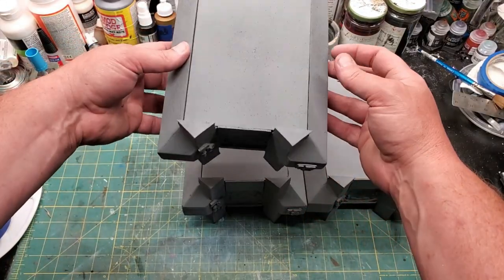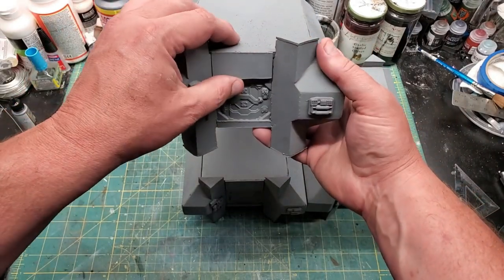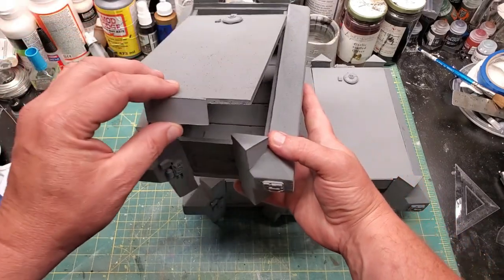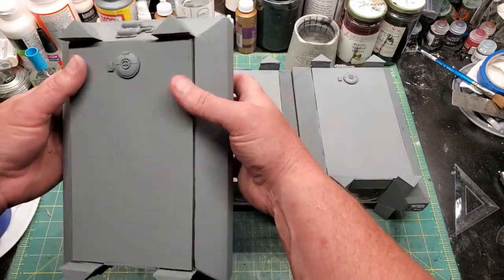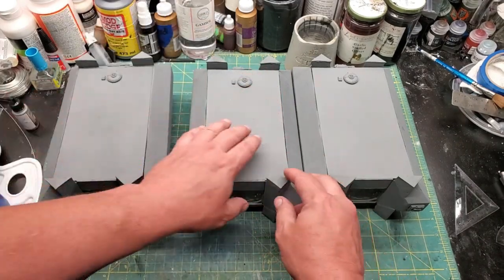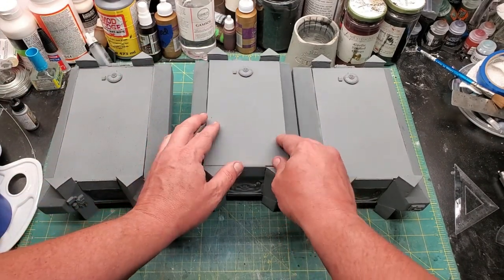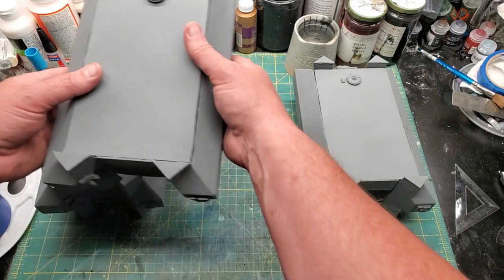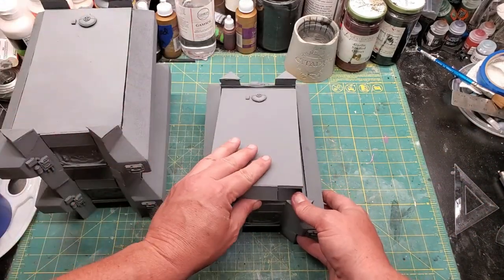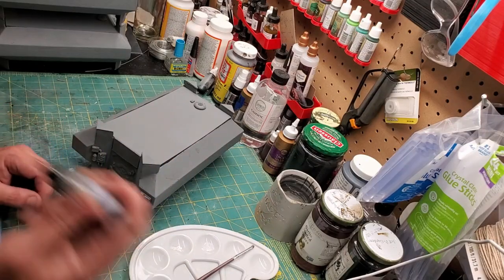I used some plaster and EVA foam to cover up the magnets and the joints so they look more clean — like one solid welded piece. You can see it's got the removable lid. I've already attached the greebles, protected the foam with Mod Podge and black paint, then primed it with slate gray. I liked the look of the slate gray so I decided that was actually my base color — gray is a pretty good color for space age stuff.